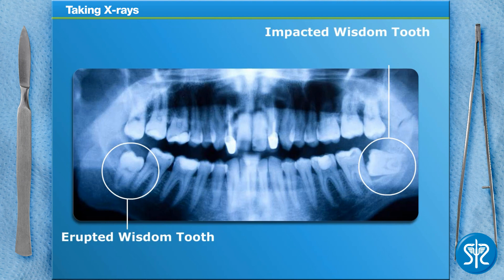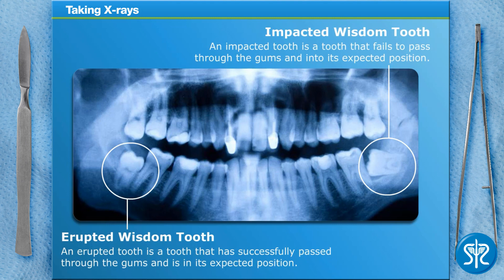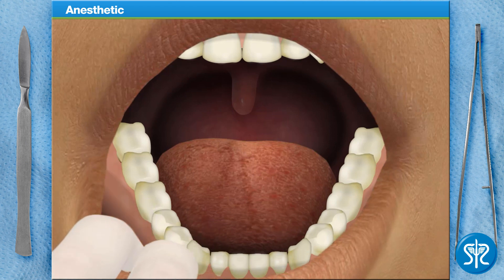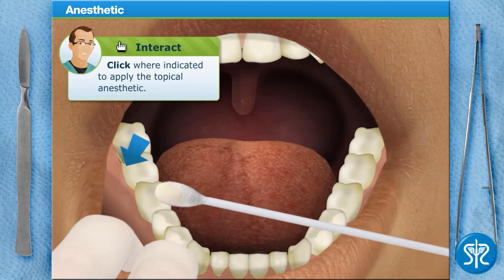Patients that have two or more wisdom teeth extracted or have impacted wisdom teeth may choose to receive a general anesthetic. When a patient has an impacted tooth removed, the procedure is referred to as a surgical extraction. Our patient today is only having one erupted wisdom tooth removed, and has elected to go with a local anesthetic. To begin, you'll need to apply a topical numbing gel to the anesthetic injection site.